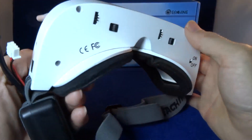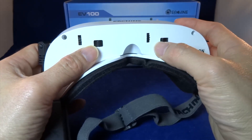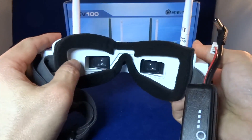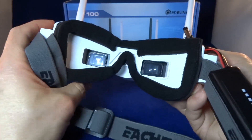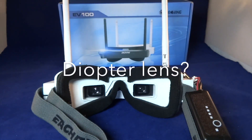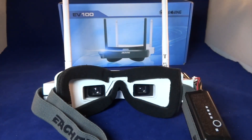In terms of the diopter adjustment, I have negative 400 and I'm able to adjust to get a very clear view, but I think I'd benefit even more from putting in a diopter lens. The depth of the image would probably be much clearer. I also realized I hadn't removed the protective plastic on the lens — after taking it off, it's much clearer. I still think a diopter would help, but it's almost perfect already. Anyone with negative 400 should be fine.